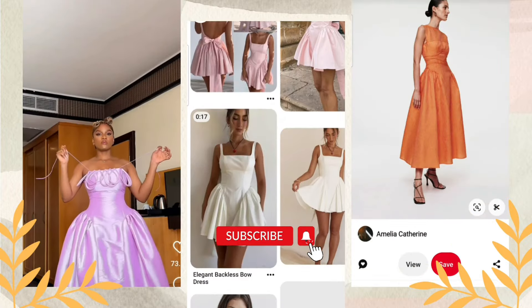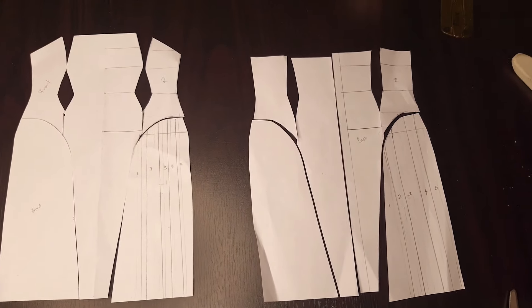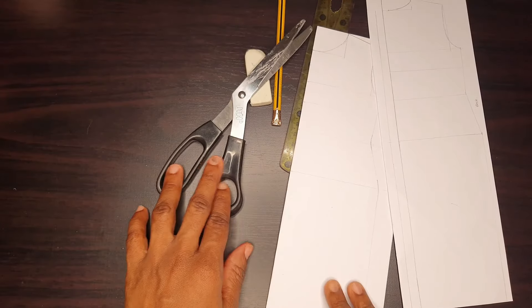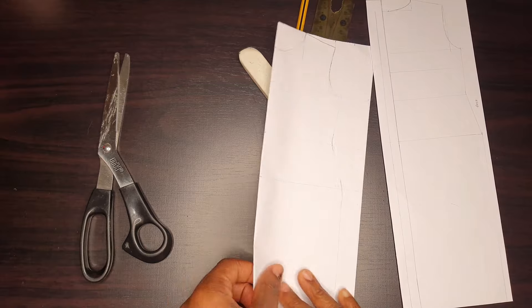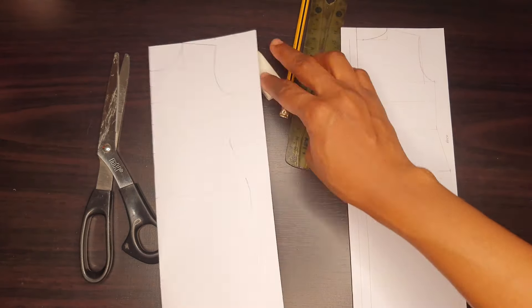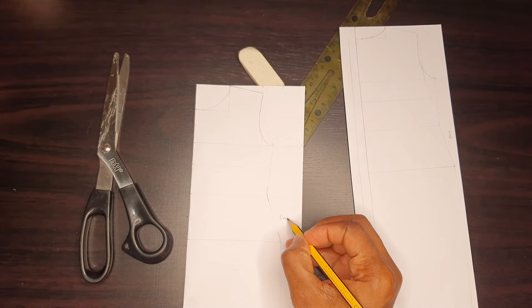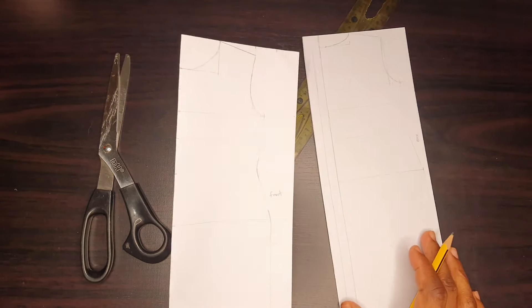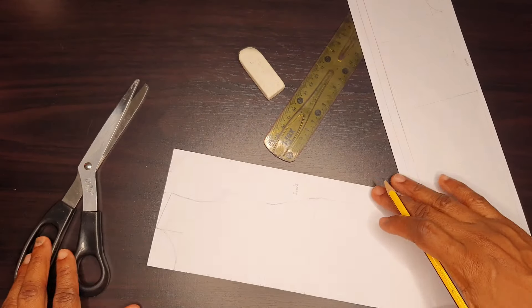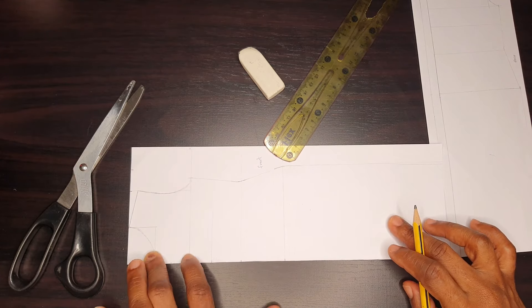So let's get right into the illustration. For this illustration I use Ava paper, which is equivalent to my pattern paper, then scissors, eraser, ruler, curve ruler — whichever you have — and a pencil. These are all the materials you're going to need to draft a pattern, so I'm using them for my illustration.